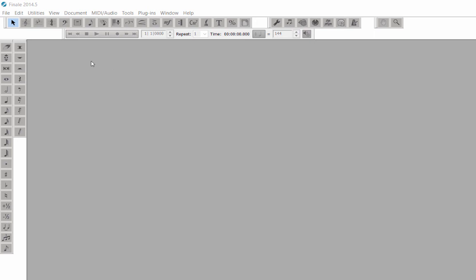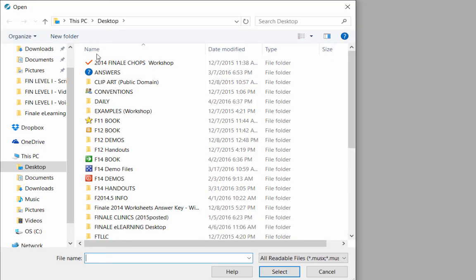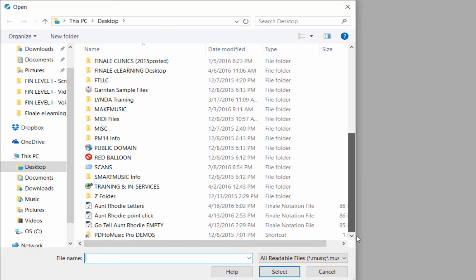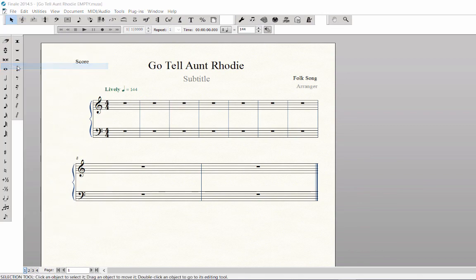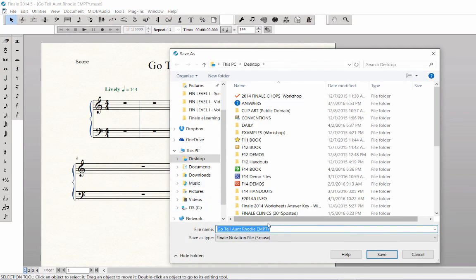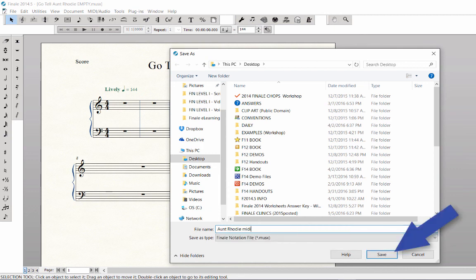To open the empty score you created in a previous video, click on the File menu, then Open. Open the Go Tell Aunt Rhody empty file. Let's re-save this file as a new document — go to the File menu, Save As. Type in the name Aunt Rhody MIDI. Make sure you save it in the desired folder, then click Save.